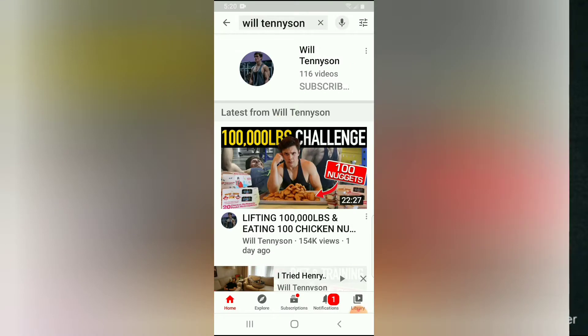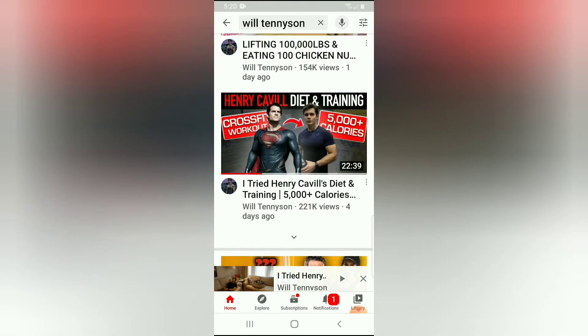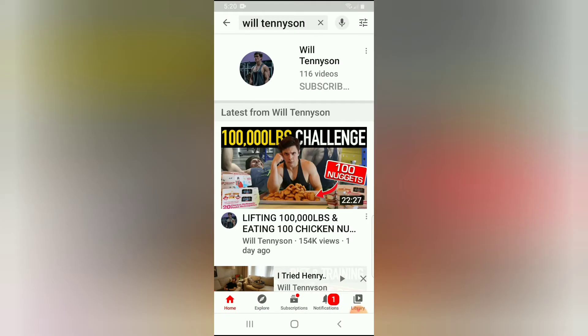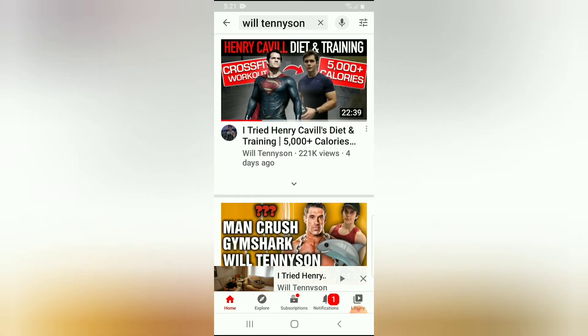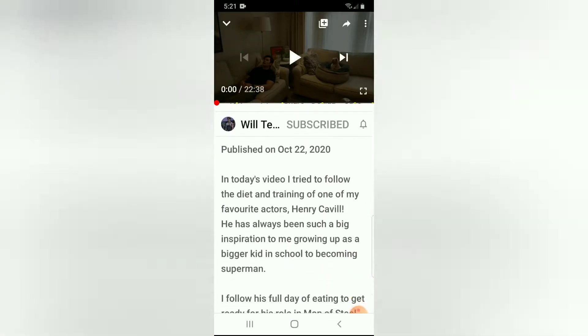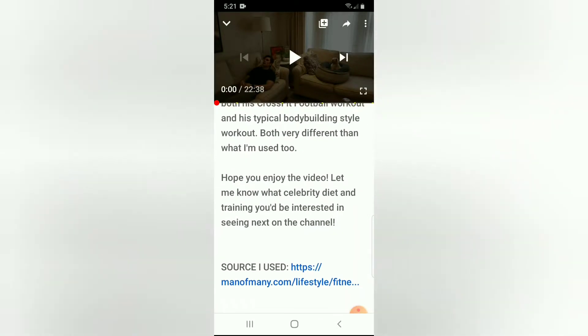Quick shout out to Will Tennyson. He's already done a video on the Henry Cavill diet and training. If you don't know who Will is, he's a fitness YouTuber with a huge following — his videos are getting multiple hundreds of thousands of views. He's got a great channel, I really enjoy his content. Will did the diet and the exercise — I believe it was Henry's Saturday routine.